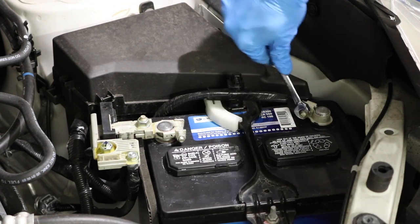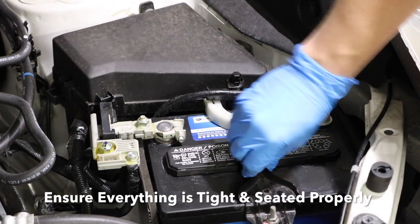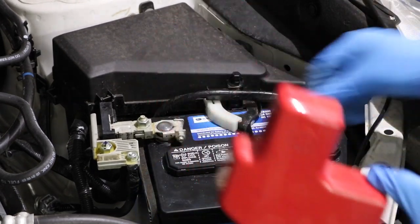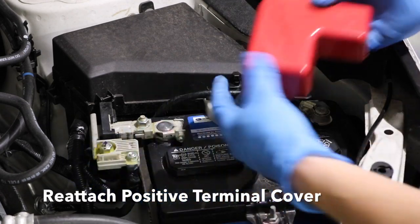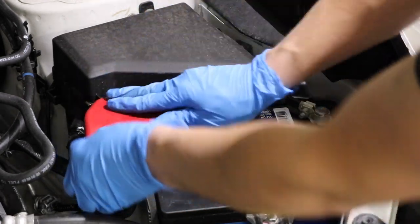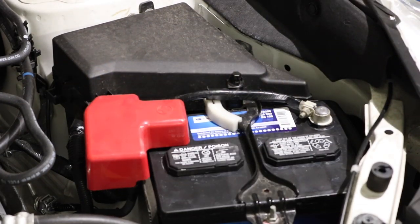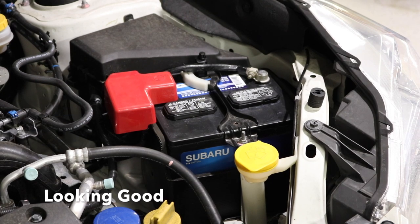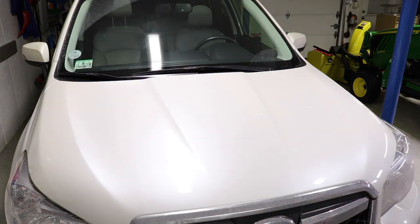Once you've finished, you want to double-check that everything is tight. Give the battery a little shake — it shouldn't move much at all. If it does, you really want to redo your work or tighten those nuts up. Things are looking clean, this looks good. I think we did a good job installing this battery. Let's move on for the final test, which is starting the car.